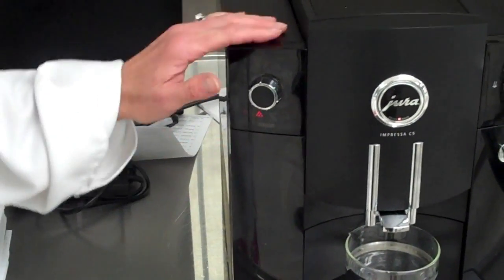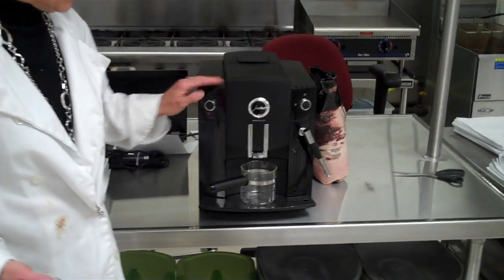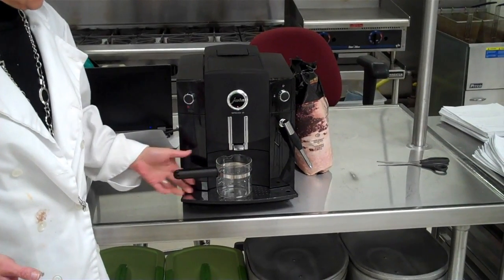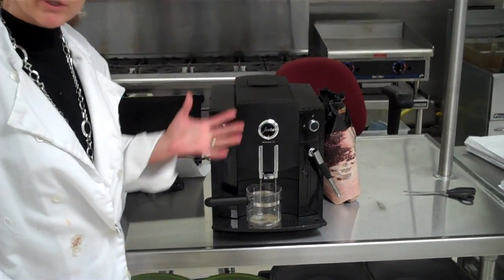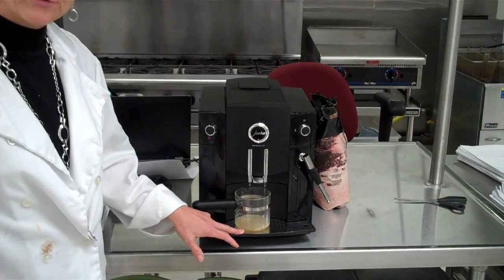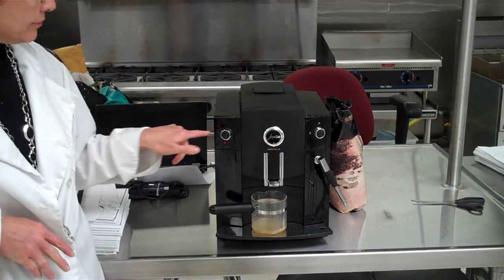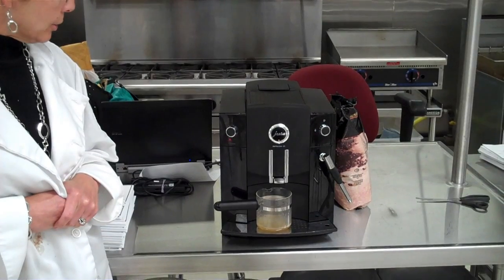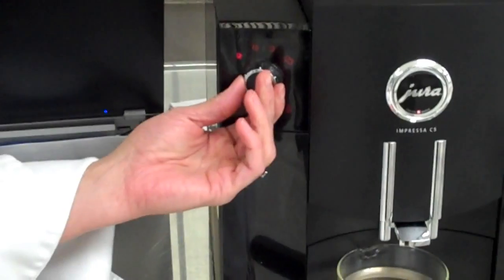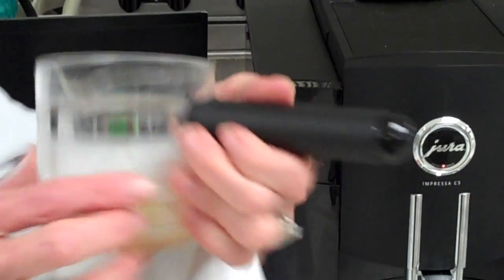So what we do now is we make our first cup of coffee. Now this coffee will not be any good — we need to throw it away. What happens is it's going to run hot water through the machine. It'll be pretty clear because it didn't actually grind any coffee; it's just getting some residue out of the machine. All of these symbols are going to light up for us. This means a single cup of espresso — we can turn this to a double cup, which will fill our carafe to the two line. I'm going to throw this away.